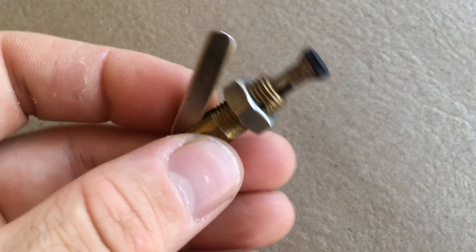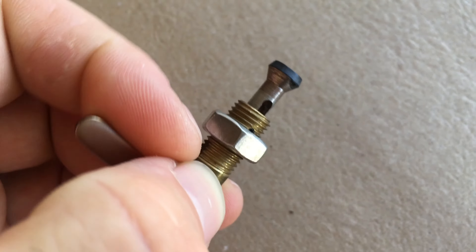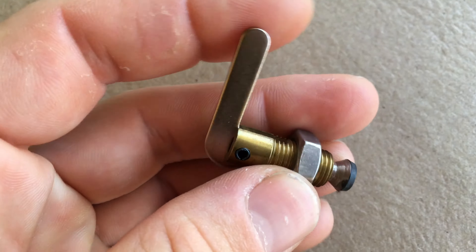Rubber washer on top. Free moving, but obviously pushed from the base of this lever.